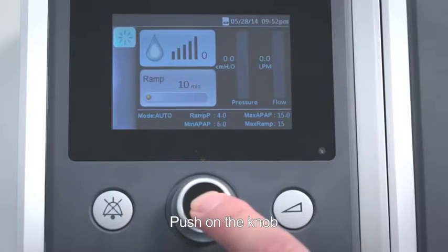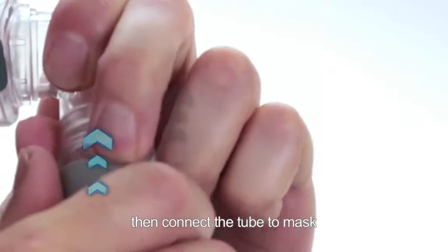Push on the knob to start the air blowing, then connect the tube to the mask. Lie down and adjust the mask again if necessary.